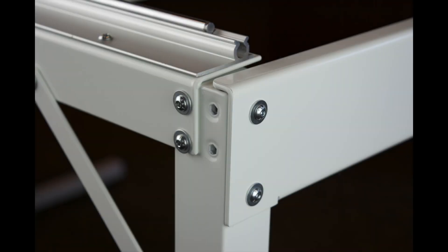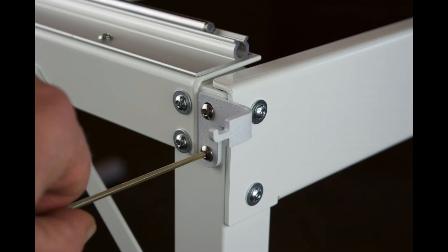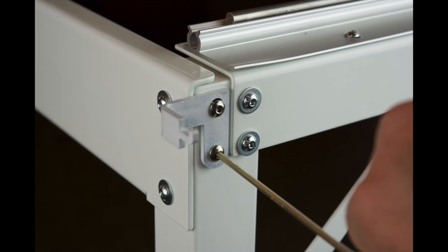Now we are ready to mount the X-axis wire holders. Standing at the back of the frame, this is the right-hand side — attach the corresponding wire holder as shown, threading in two 4mm x 10mm long screws loosely as shown and then securing tightly. Moving to the left-hand side of the frame, repeat the same procedure as done for the right: thread in loosely, then tighten securely.